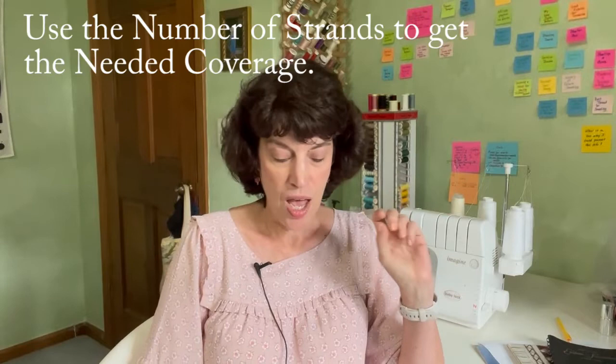Tip number three: use the number of strands of floss that gives you the coverage you need to get a nice, full, plump cable stitch. Typically you hear that we use three strands of floss for geometric and four strands for picture smocking, but that is not carved in stone. If you need more strands to get good coverage, use more strands. Some colors are known for being a little thinner — for example, white just tends to be a little thinner. It is fine to use five strands or even six if that's what you need to get a good stitch.